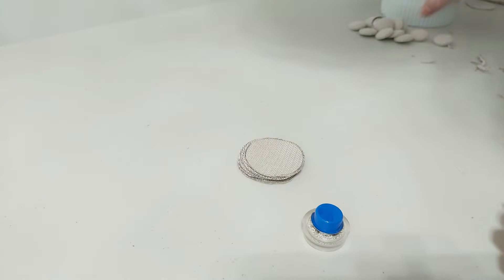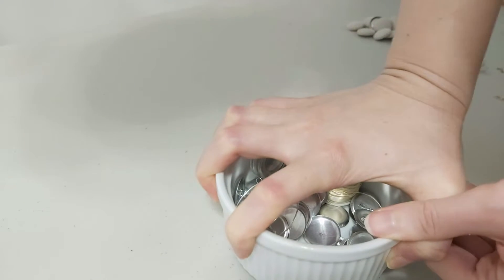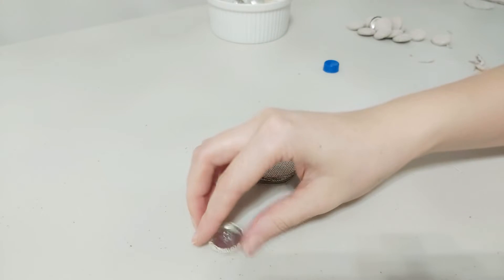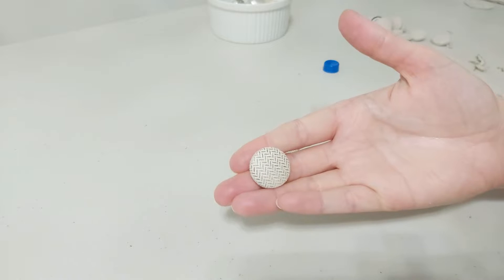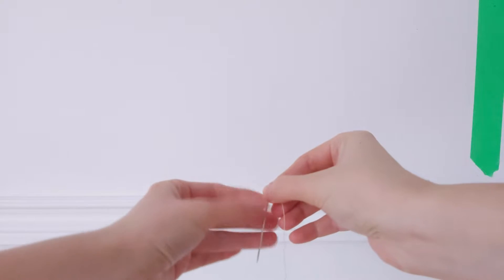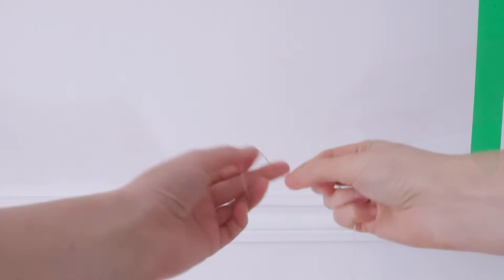I found using a ramekin to press the button in made it easier on my thumb and fingers. Using heavy duty button string, thread your string through your needle, then make a knot at the end.